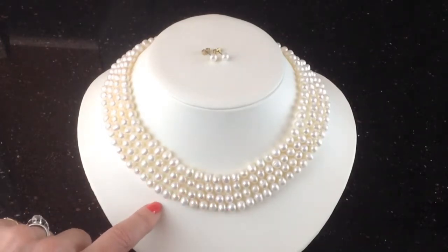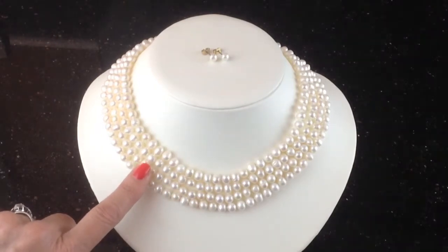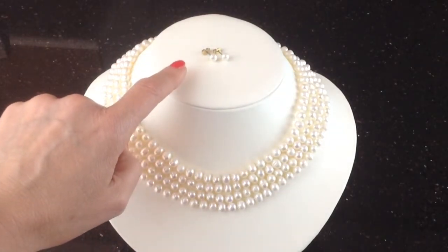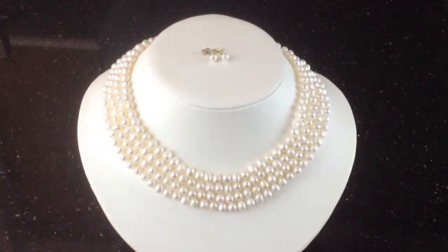I'd wear these with a formal evening dress, or maybe just an open neck shirt — you can wear them with those these days too. I'd team them up with a pair of earrings; we give these away free with every necklace. These are just pearl studs, but you could wear drops maybe instead.